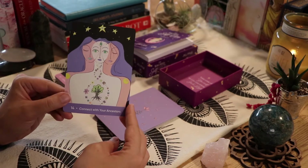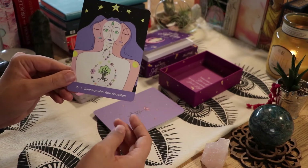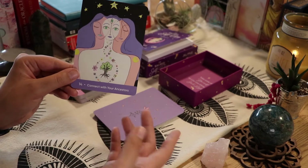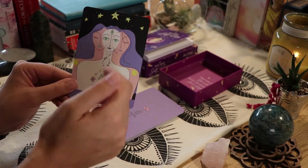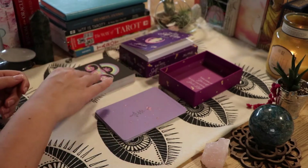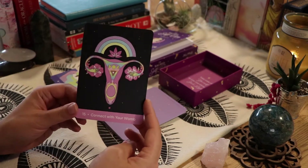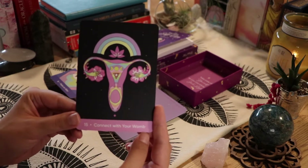'Connect With Your Ancestors' — connecting with spirit, maybe not necessarily just ancestors, but they do have a family tree here and the DNA spiral. Really pretty cards. Then 'Connect With Your Womb' — that's also just another gorgeous card.